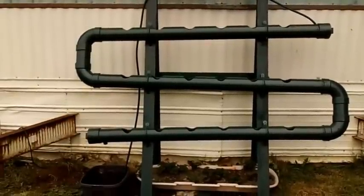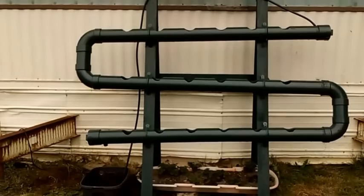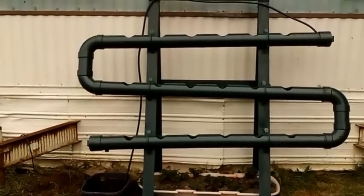Hey guys, Larry from Oregon Coast. It's April 13th and it's time to start the second season of the Strawberry Hydroponics.